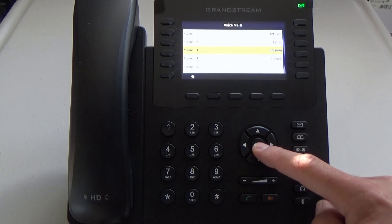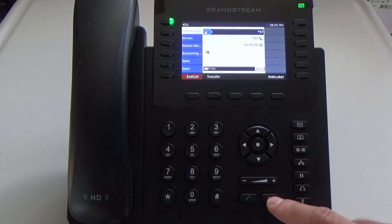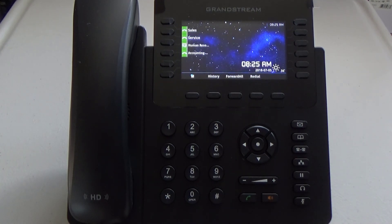From there I can check my voicemails and also create my personal greetings. You have two new messages — press one for new messages and just follow the voice prompts from there. Thank you.